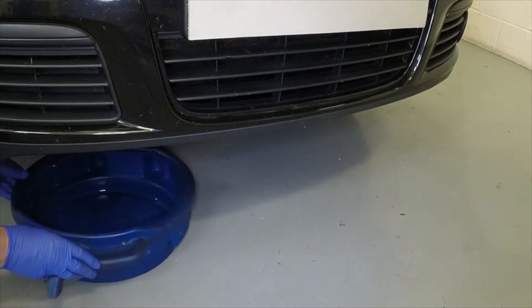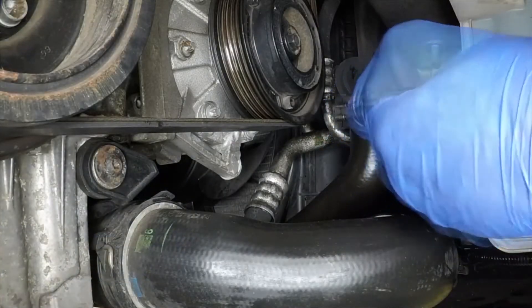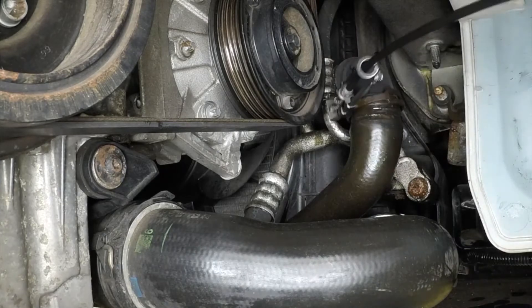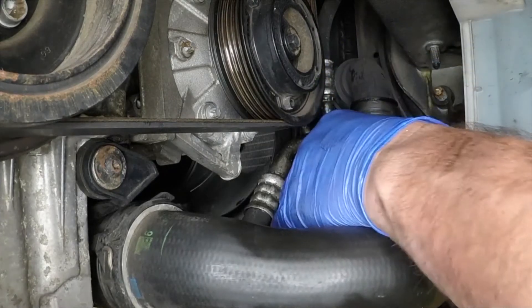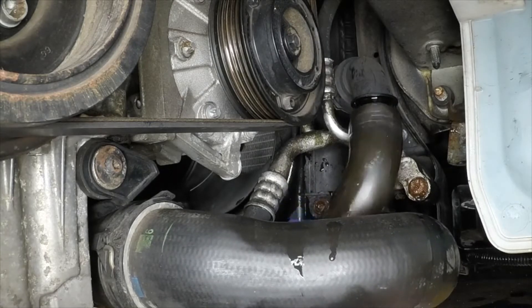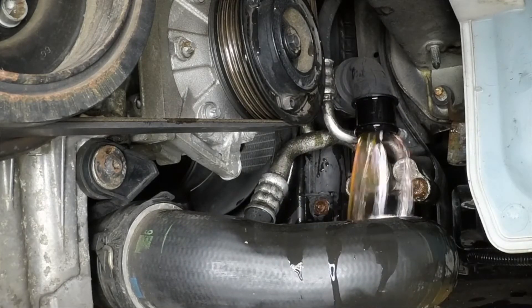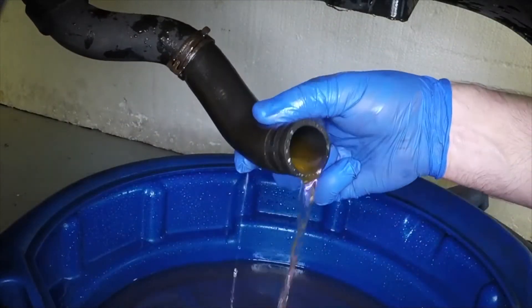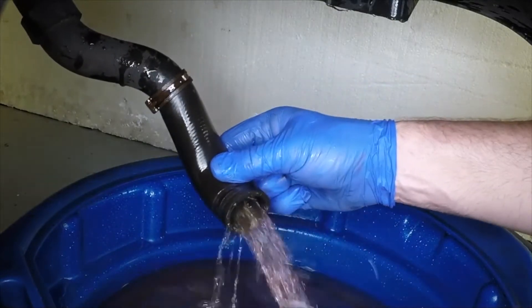Place a suitable container beneath the right-hand end of the radiator. Release the clamp, disconnect the bottom hose from the radiator and allow the coolant to drain into the container. It may be necessary to hold the bottom hose down to drain the contents.